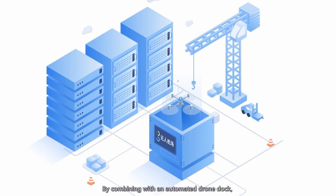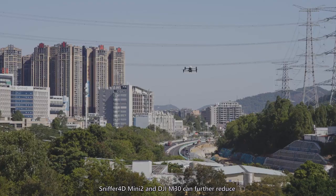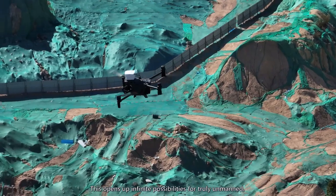By combining with an automated drone dock, Sniffer 4D Mini 2 and DJI M30 can further reduce the cost of acquiring environmental data. This opens up infinite possibilities for truly unmanned, high-frequency data acquisition in many applications.